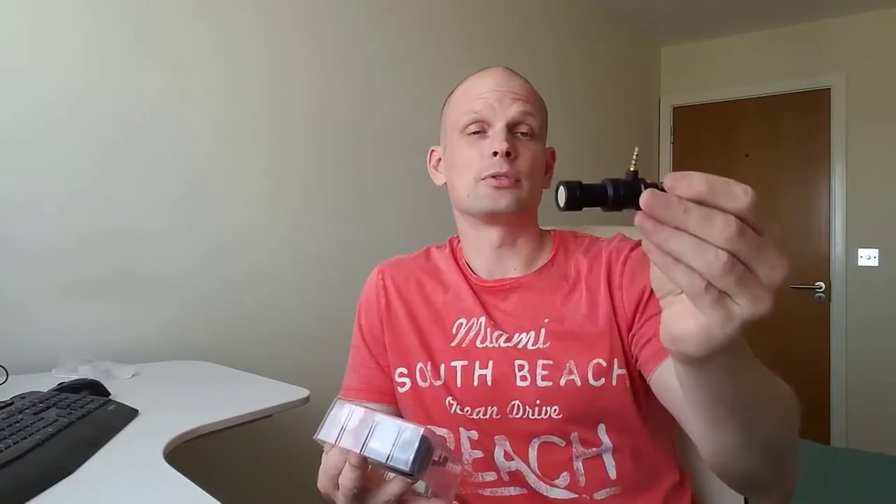Today I decided to test the microphone as well. This is the Comica microphone which we unboxed in one of my previous videos. I got it for 20 euro, or about 25 dollars, and it's a Comica microphone you can plug directly into the phone.